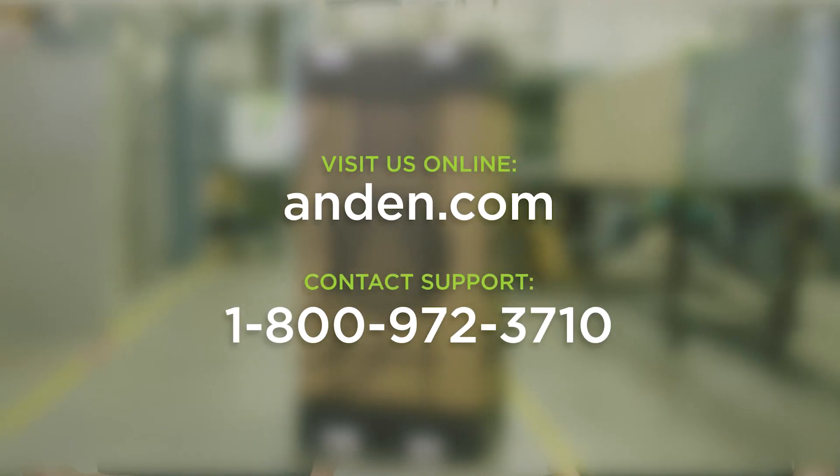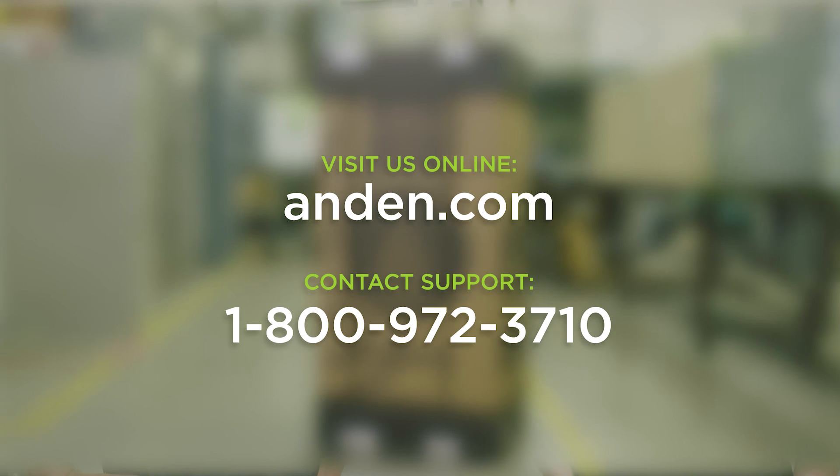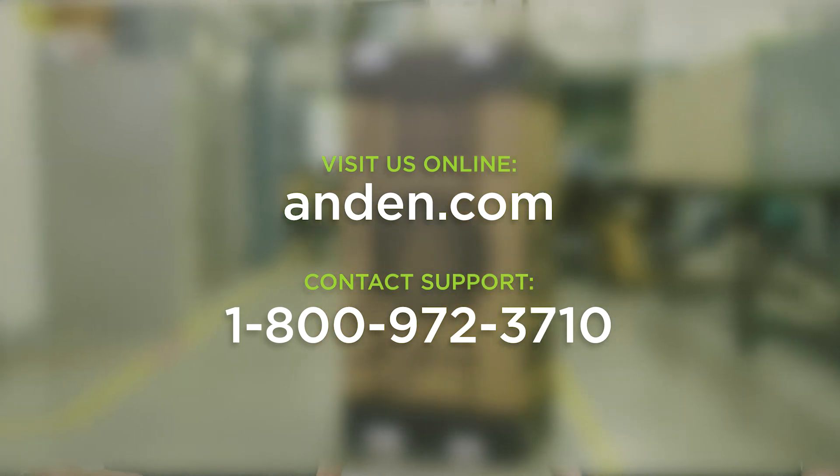Thanks for watching us install the Anden AS150 steam humidifier. If you have any questions, you can contact our technical support. Remember, we're Anden — built for grow. We'll see you next time.